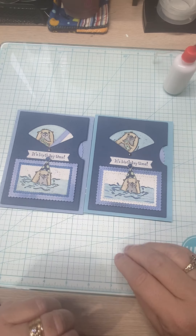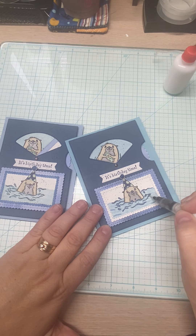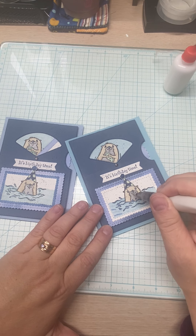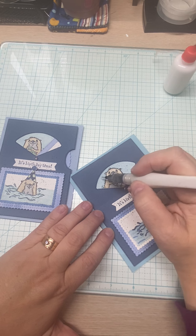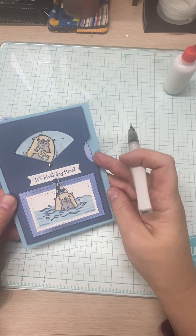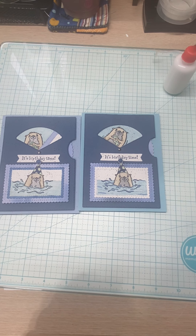Thank you for joining me — let's add a little Wink of Stella to these guys since after all they're swimming in the ocean, or river since these are river otters. Adding a little sparkle on the fishy and back there — can you see it? Just a little bit of sparkle. Thanks again — please hit the bell to be reminded when I upload videos, give me a thumbs up if you enjoyed this, and please do go give this card a whirl. Thanks for watching, bye bye!